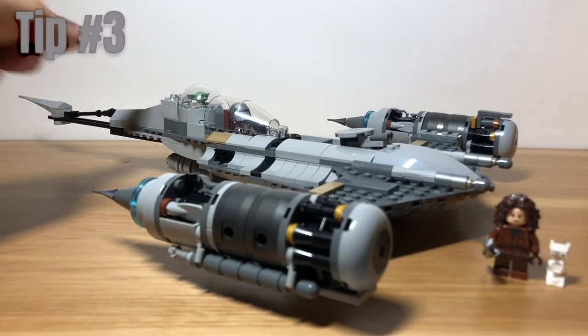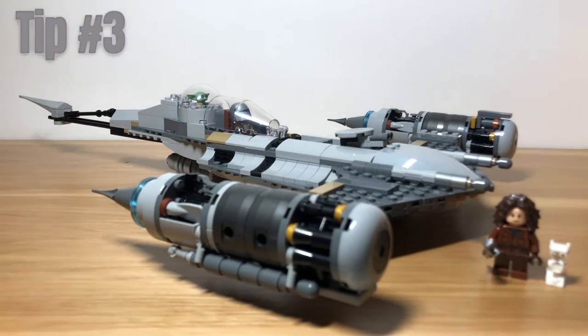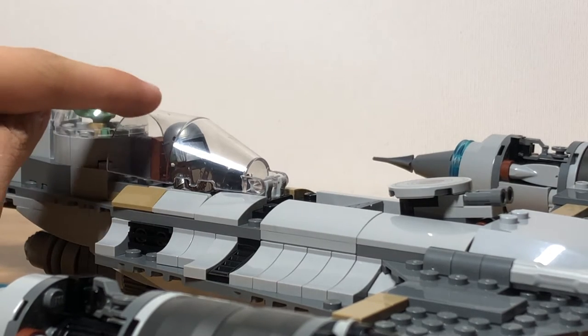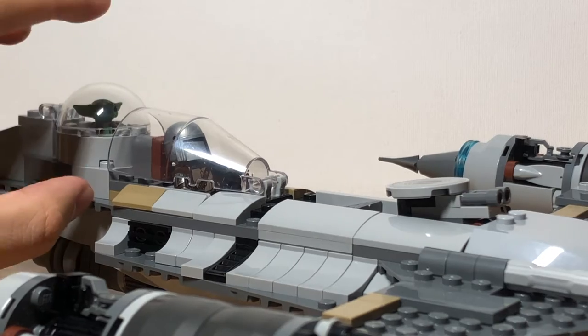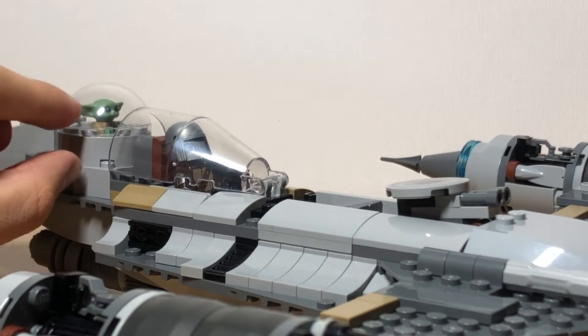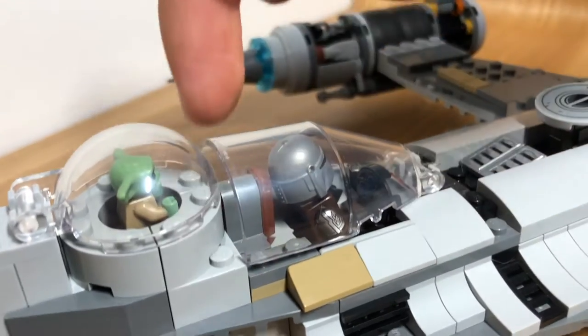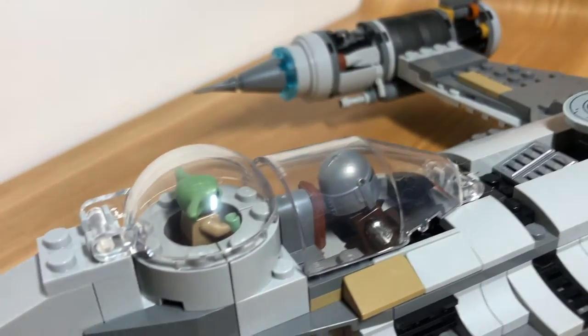Tip number three is to make Baby Yoda's cockpit more accurate. On the ship in the show, his cockpit is actually higher than where Mando's cockpit stops, so we will lift his cockpit up a stud to make it look more accurate. It also gets rid of the gaps behind Mando's cockpit as well.